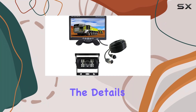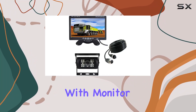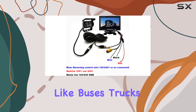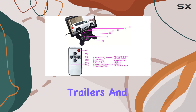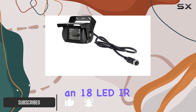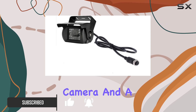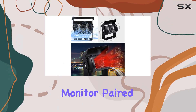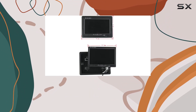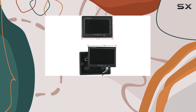Today, we're diving into the details of the vehicle backup camera with monitor kit from Zhang Hongxian, a system designed to make parking large vehicles like buses, trucks, trailers, and RVs much easier and safer. This kit includes an 18 LED IR night vision camera and a 7-inch TFT LCD monitor, paired with a substantial 49-foot cable to ensure it covers even the longest vehicles.